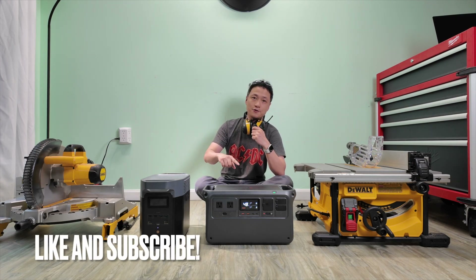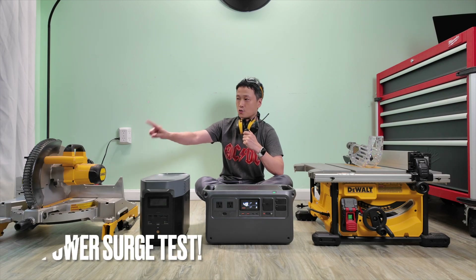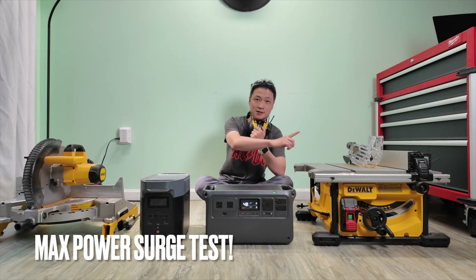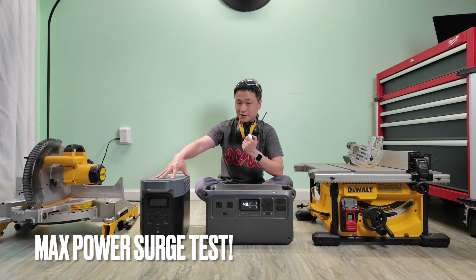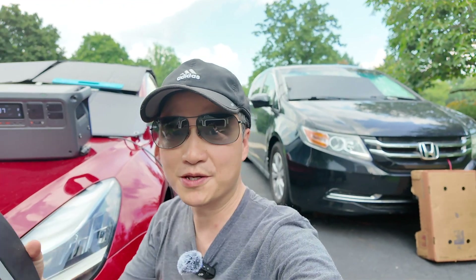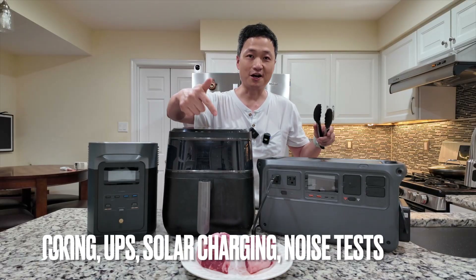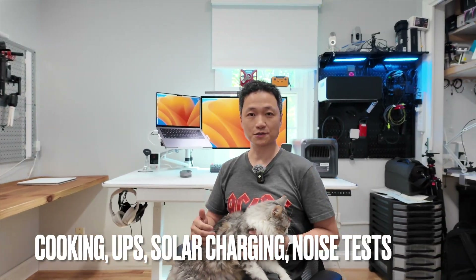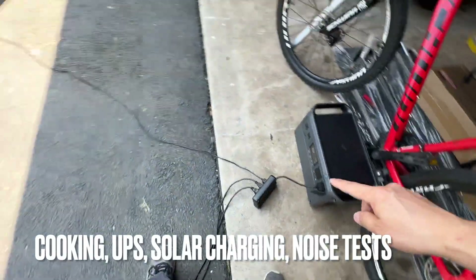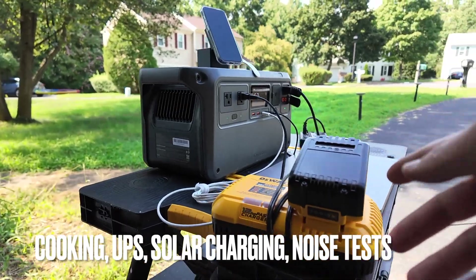In this very first test, I'm going to connect not just one, but two DeWalt 12-inch miter saws and a table saw at the same time, and see if they can handle it, pushing them to the limit. And will they be able to charge my Tesla Model 3? Cooking with an air fryer, desk power backup, solar charging, and noise tests — so much more later in this video.